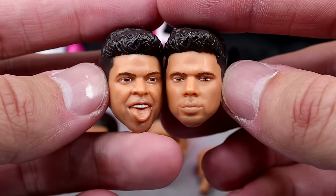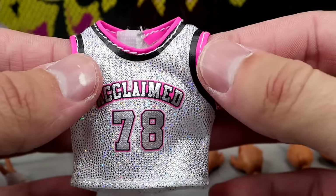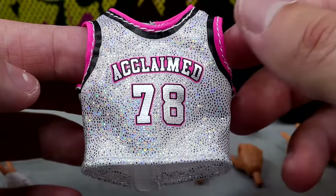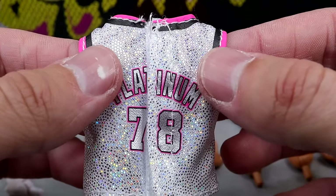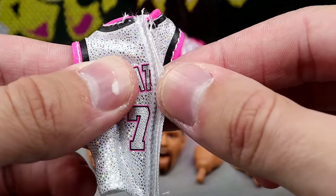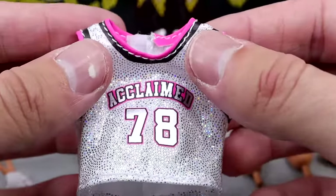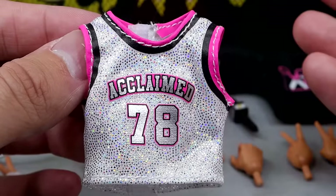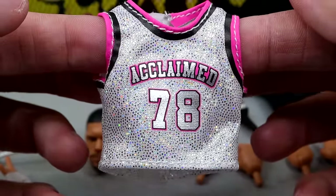We do get two interchangeable Max Caster head sculpts. Another bright spot of this pack is the Acclaimed basketball jersey or cutoff style jersey. This is so clean, man. The glitter silver going on with the iridescence — you have 'Acclaimed' there in silver with a pink and black outline. You've got the pink collar with the black collar, which is very sweet. It is velcro which kind of sucks — I would have liked to see it non-velcro, but it's still cool. It's just 'Platinum' on the back and you do have the 78 on front and back. I think this jersey is one of the standouts of the set.